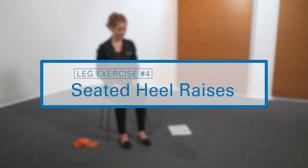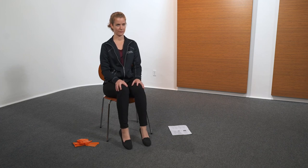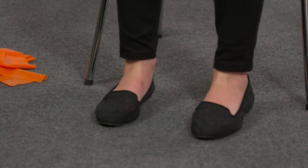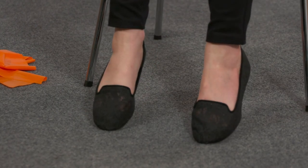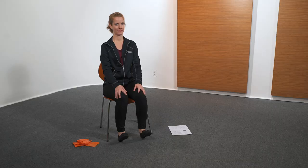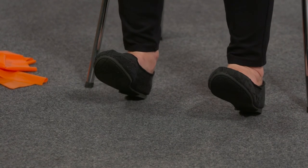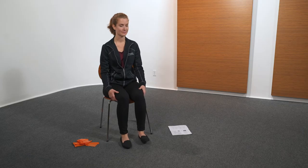The next exercise is seated heel raises. While seated, point toes up keeping both heels on floor, then press toes to floor raising heels. Perform five repetitions. That completes the exercises.